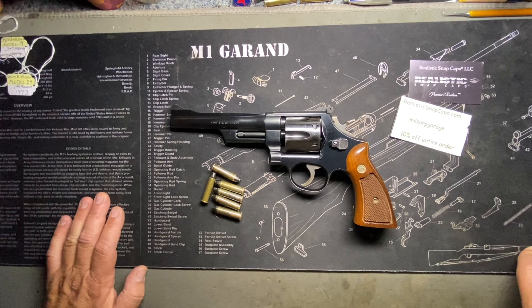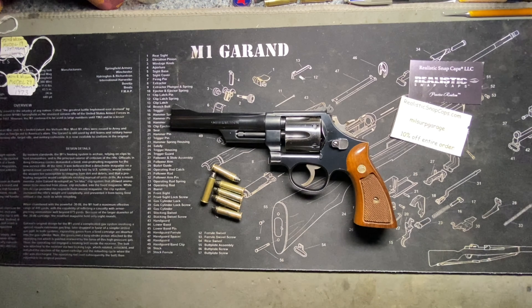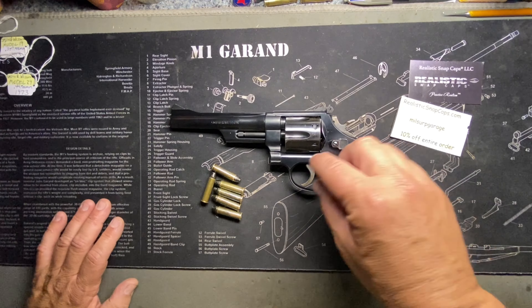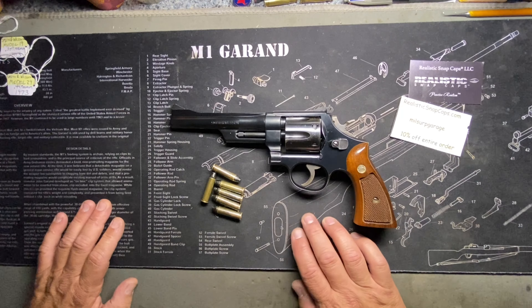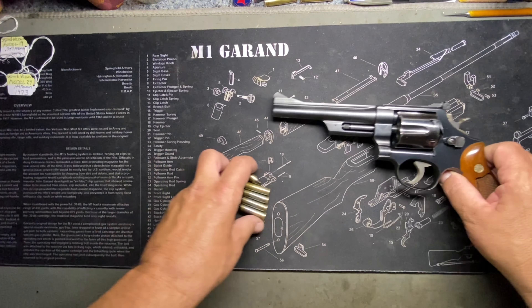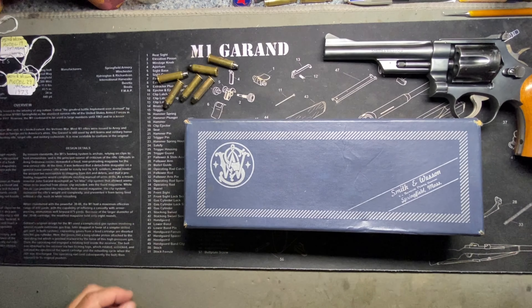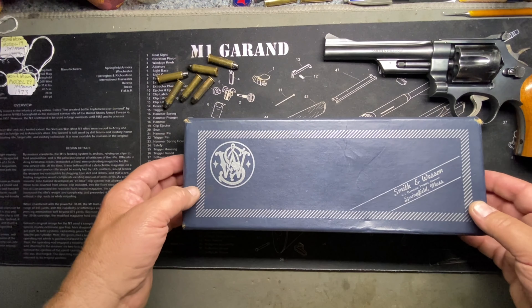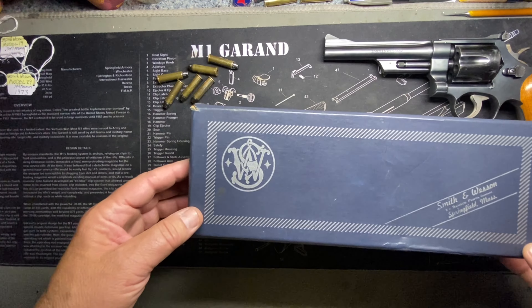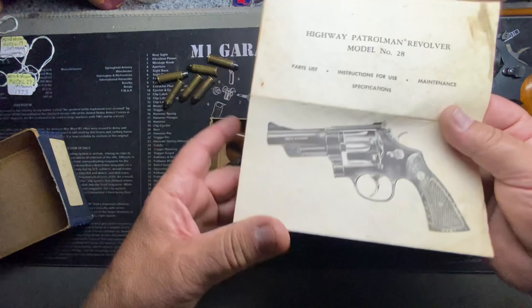A couple of days later I pulled out the hang tag and noticed it said 'with box and paperwork.' I hadn't even asked about that. I called the store, they found the box, I came down and picked it up. I got the original box with matching information, the original paperwork, and the original booklet that came with the gun.